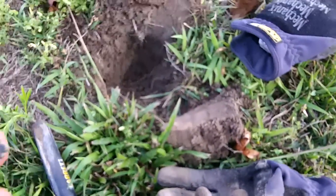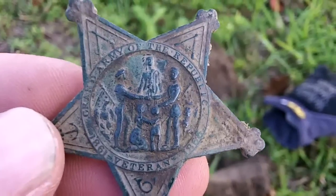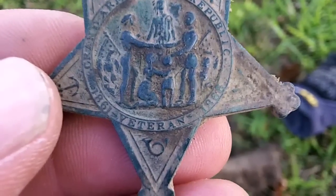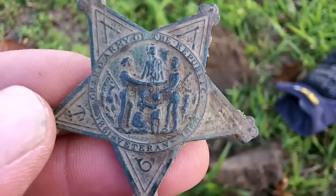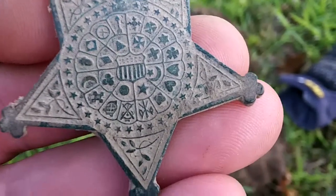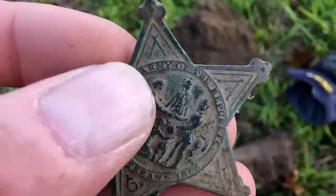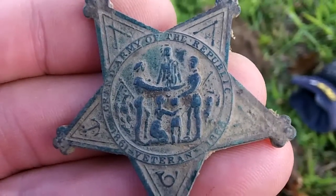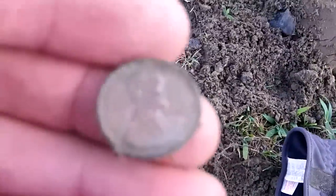Here's something pretty cool — it says 'Grand Army of the Republic, 1861 to 1866' and it says 'veteran' on it. It's a little badge of some kind — really cool. I've never seen anything like it. Some kind of cool badge — I like that. I've never found anything like that.